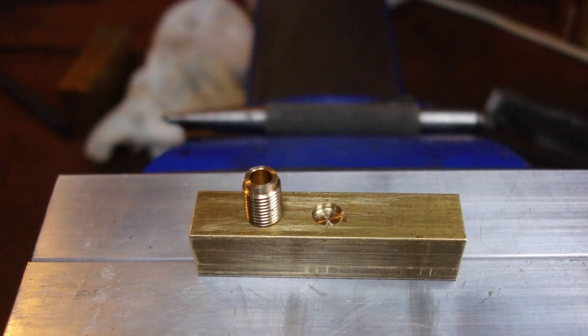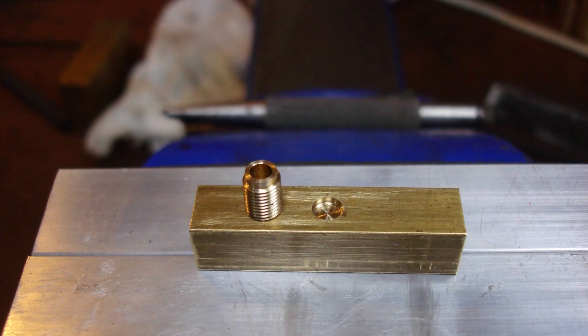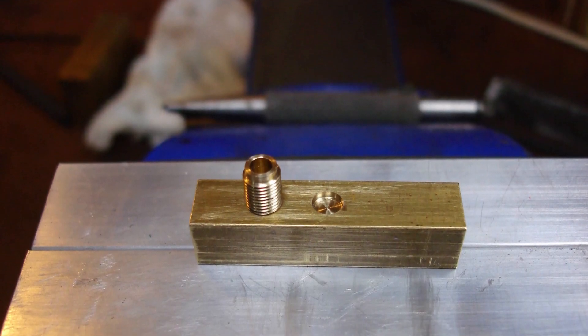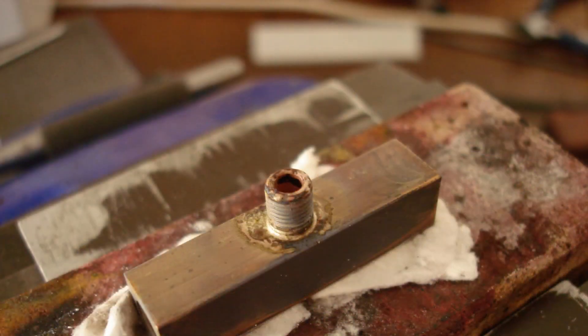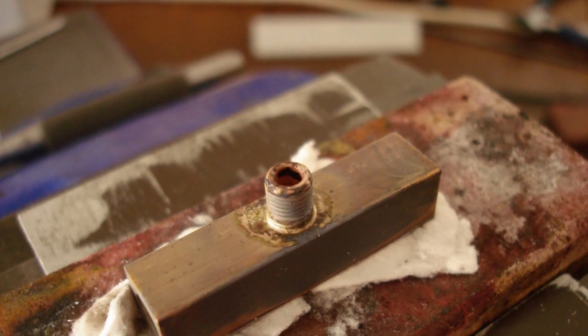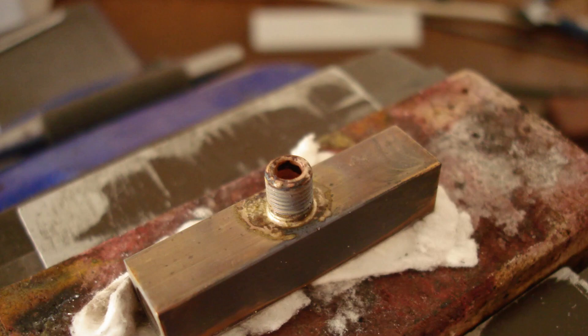Back to the exhaust manifold. I counterbored a blind 3/16ths hole for the blast spigot to be brazed to — this is to stop any silver solder making its way into the threads below. Flux and a snippet of braze inside the blind 1/8 inch hole. It worked — the flux crept to the outside and the snippet remained at the bottom, melted and flowed nicely with minimum creeping up the spigot thread.